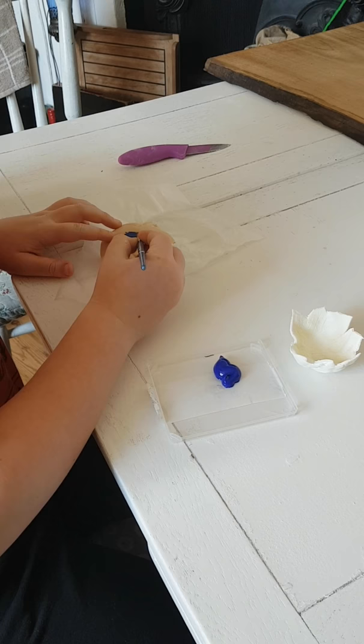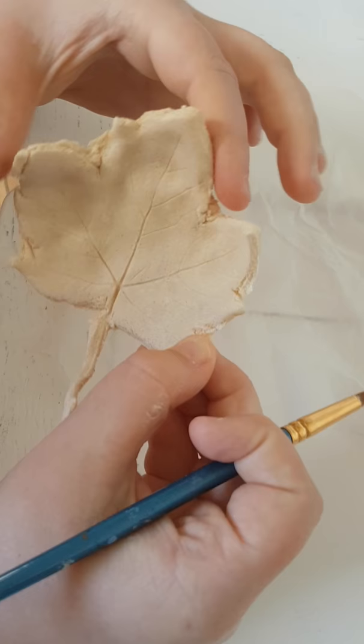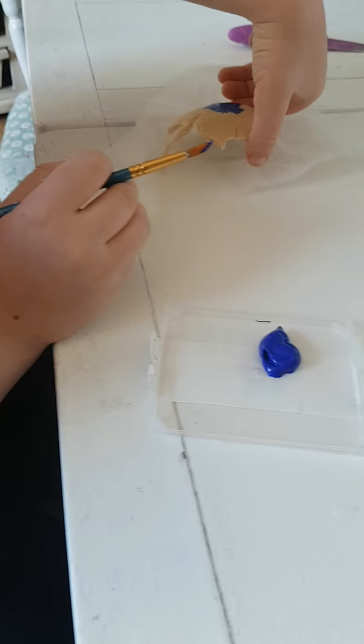We're back. The salt dough has dried out and so has the air drying clay. We've left it overnight and it's quite firm. That's the air drying clay and this is the salt dough. Patrick's going to turn it over so we can see the design on the inside — lovely. It's got a really nice golden brown colour which is quite nice, but Patrick decided he wants to paint his blue.